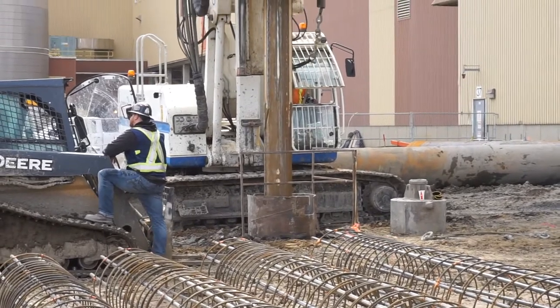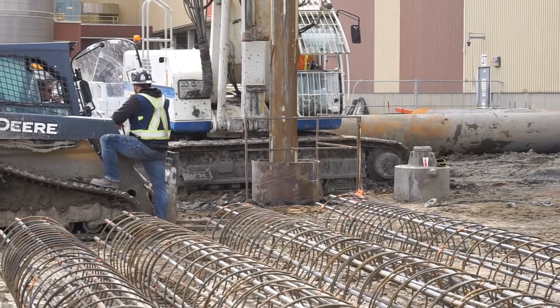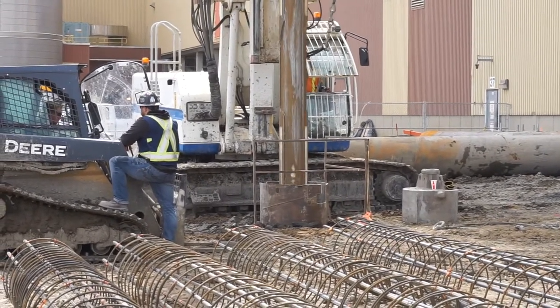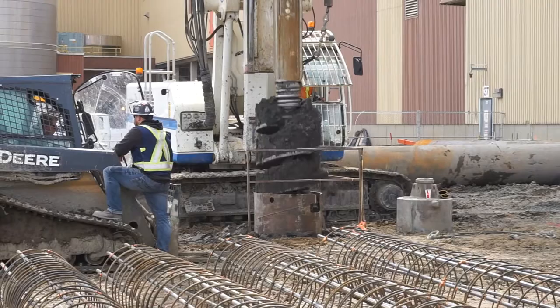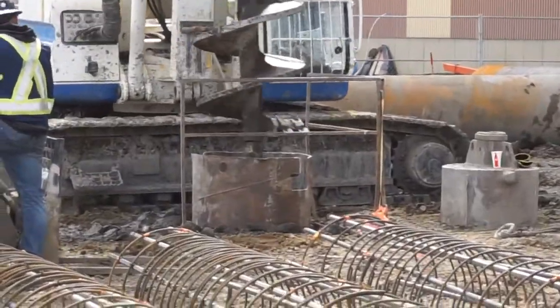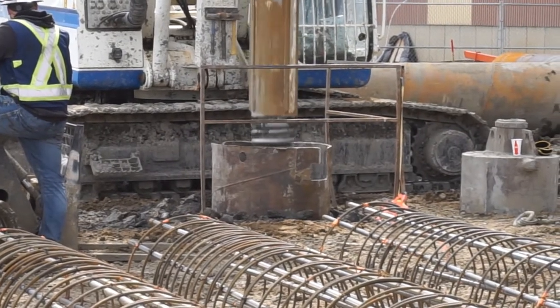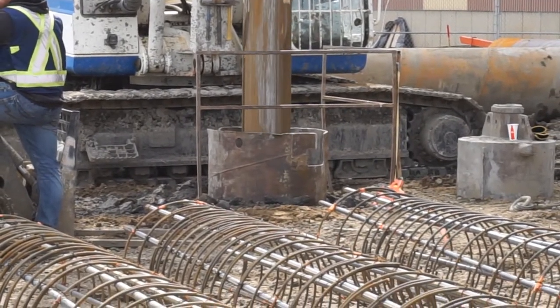Here you see him drilling through the pipe. Pretty tight fit.